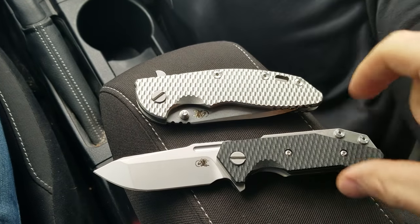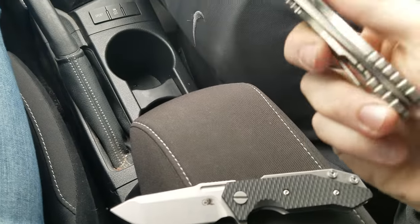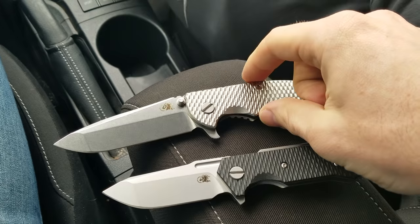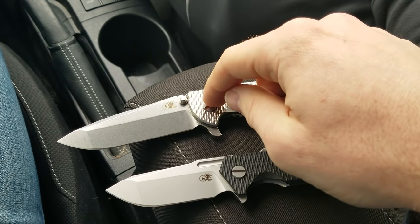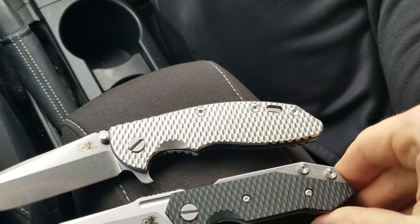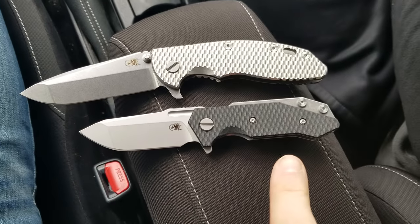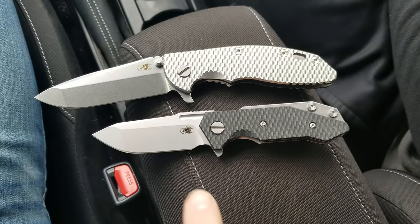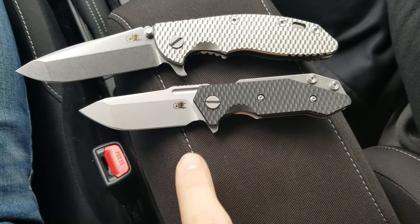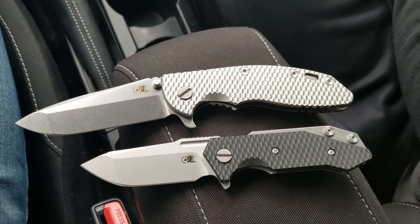Here's a closed XM18 and an open Half Track — you can see this is a little knife. This is an XM18 three-and-a-half inch that's been upgraded with a ti-scale. It's the DLT Trading exclusive no-choice spanto in M390. The XM18 is eight and a quarter inches overall with a three-and-a-half inch blade, while the Half Track is 6.5 inches overall with roughly a 2.85 inch blade — making it extremely legal in many places.